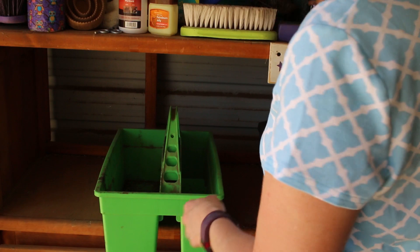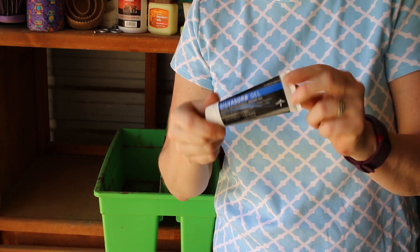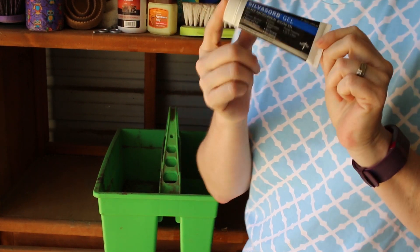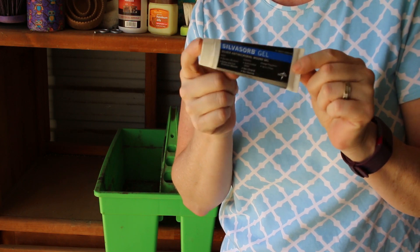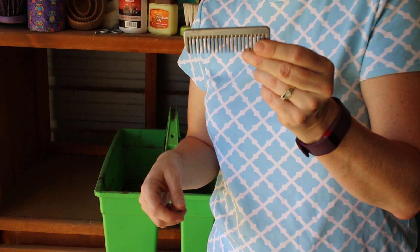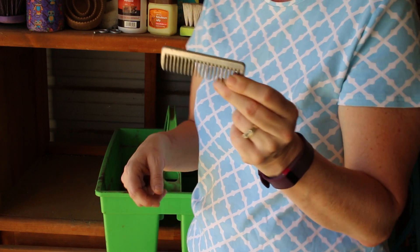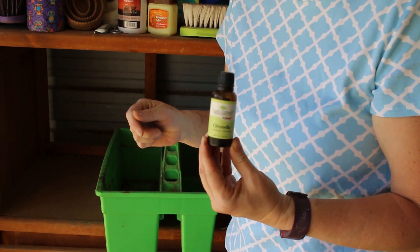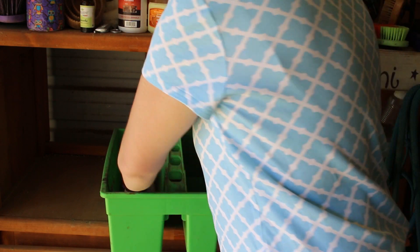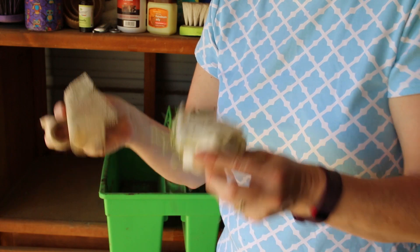A container of stall fly spray, which is basically white vinegar right now. A hoof knife that I've never used. The best wound gel in the entire world — this is Silvasorb gel. I use this where most people use Neosporin. A pulling comb that I use pretty much only for combing — I don't actually pull their manes. And some citronella essential oil.